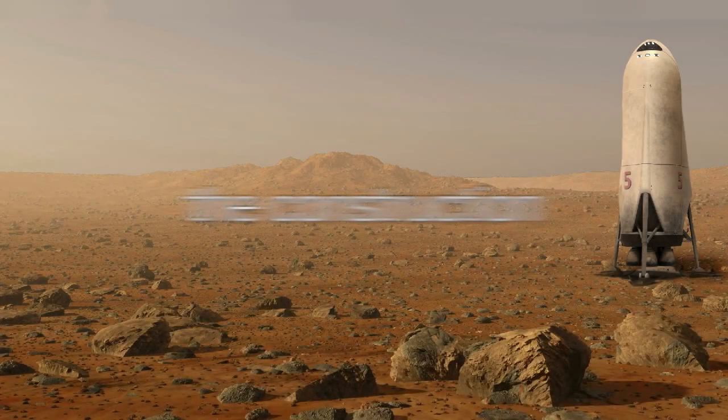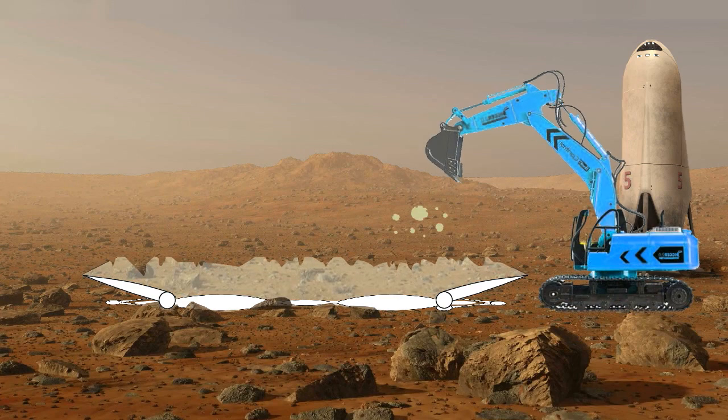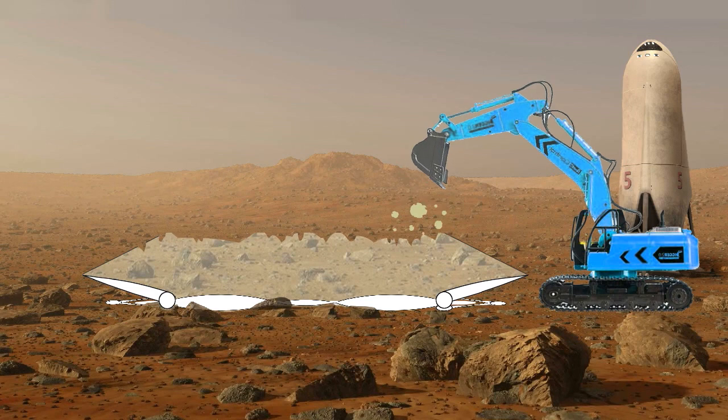The inflatable membrane is laid flat on the Martian ground. The protruding roof modules are connected and the Martian regolith is deposited on the membrane. The roof modules are suspended via cables.